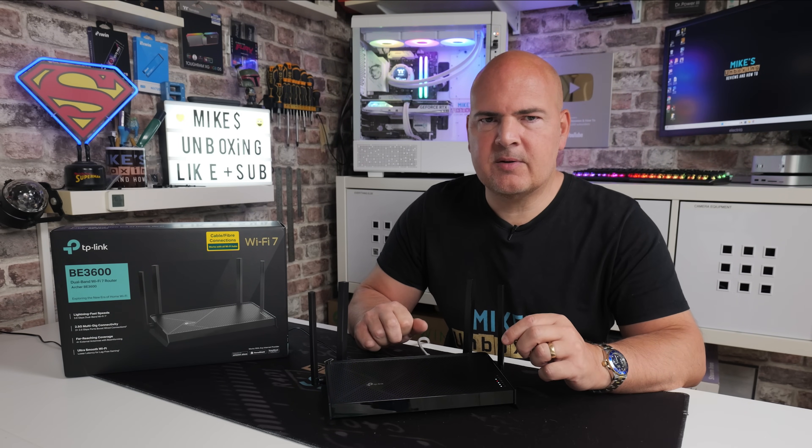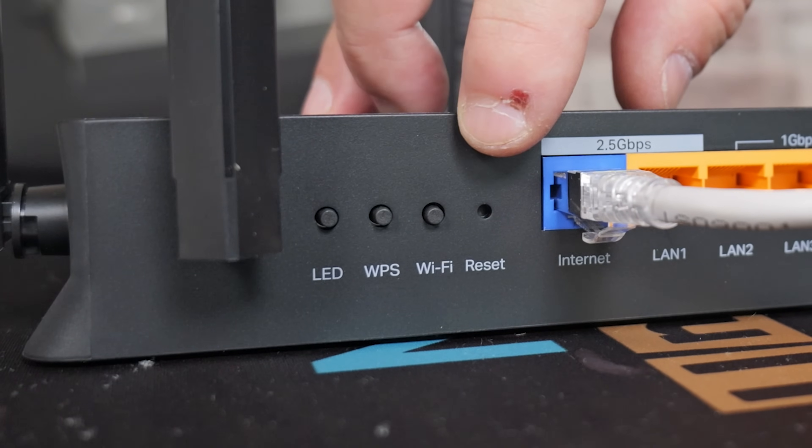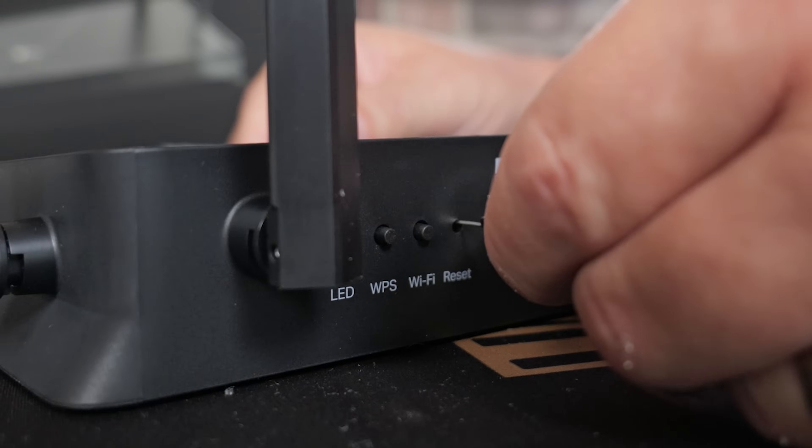So let's turn the device around, give you a close-up, and show you how it's done. On the back of the unit, you'll notice there are a few buttons, and also there is a reset hole. Get your SIM eject tool, locate the reset hole, and just press it in for about 10 seconds.